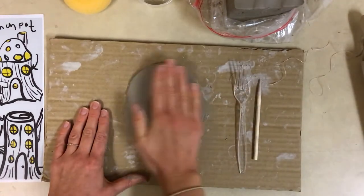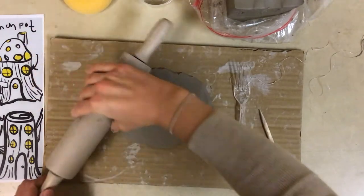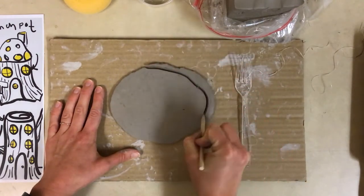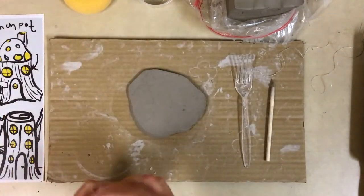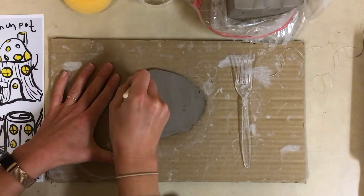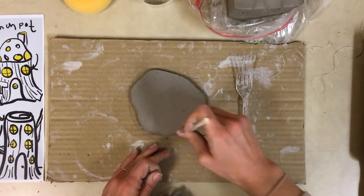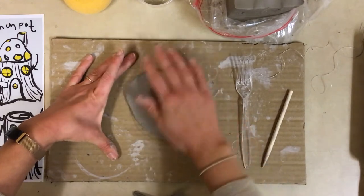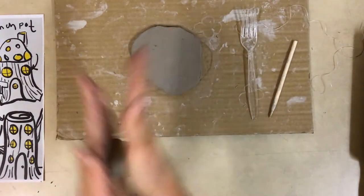Once I have that, I'm going to clean it up. I don't need a piece this large, so I'm just going to use my popsicle stick to create just a little base. I might trim it down more later, but for now it's an organic shape — it doesn't have to be a perfect circle. It could almost be like its own little gnome island. I'll then carefully lift it up to make sure it does not stick. I'm going to slide it up a little bit and take this extra clay and begin to roll my coils.